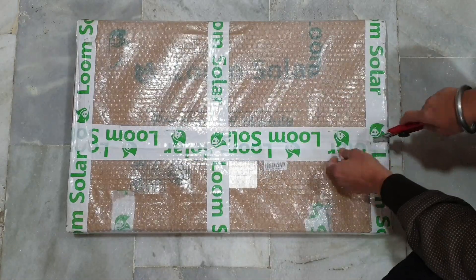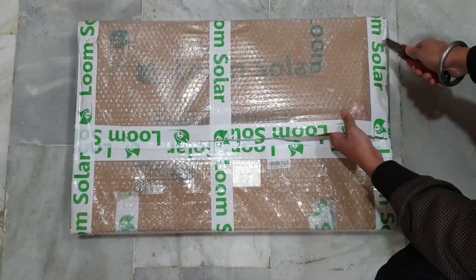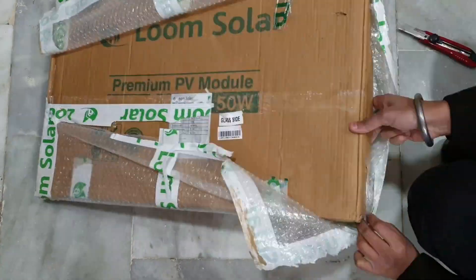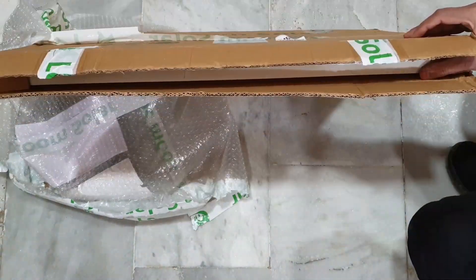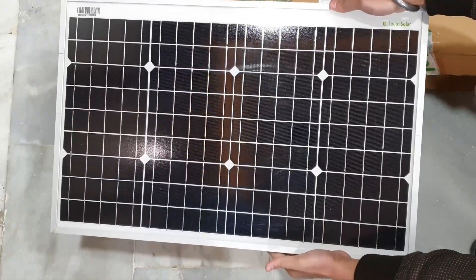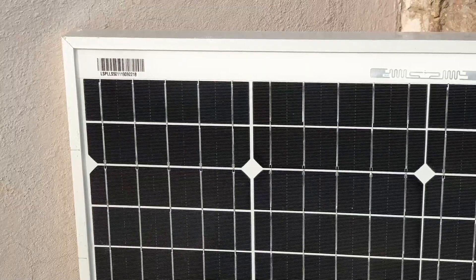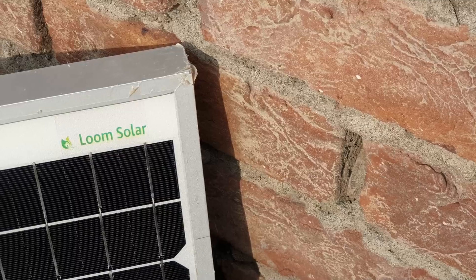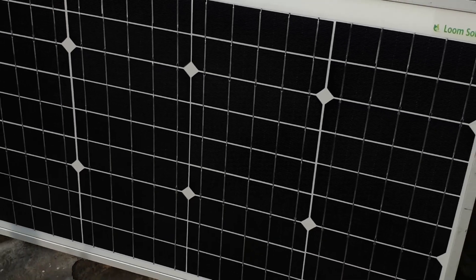The packing is quite well done, which protects the panel. So this is how the panel looks. At the front of the panel there is a serial number, RFID tag, Loom Solar branding, and 36 cells with four bus bars.